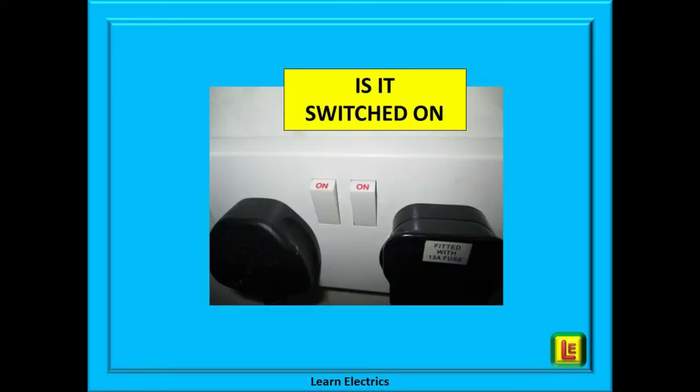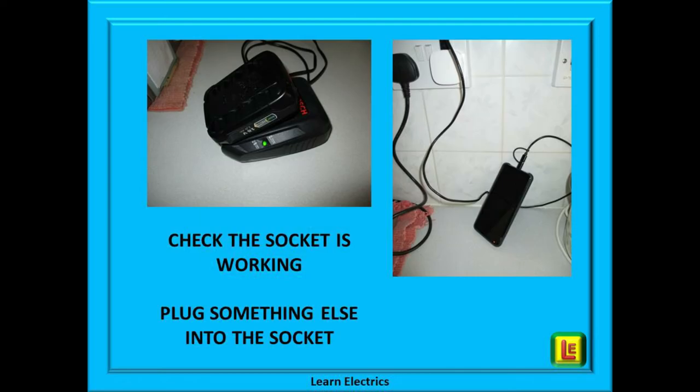The first thing to do, silly as it sounds, is to check that it is actually plugged into the socket and it is actually switched on — it does happen, it happens to all of us. The next step is to check that the socket is in fact working. If the breaker to the socket is tripped, then no amount of changing plug top fuses is going to fix the problem.